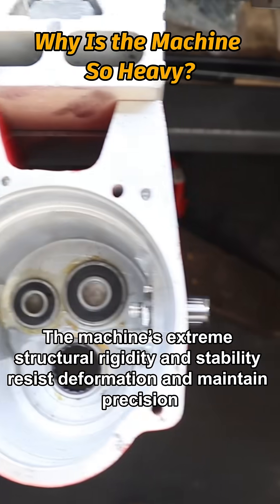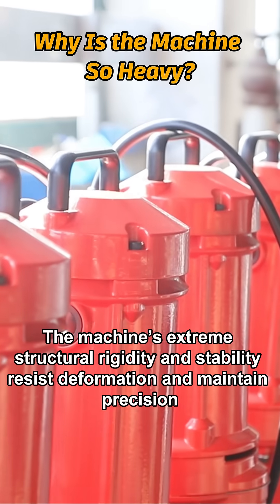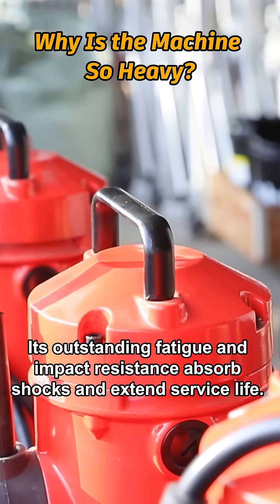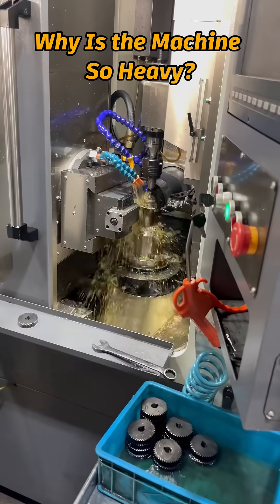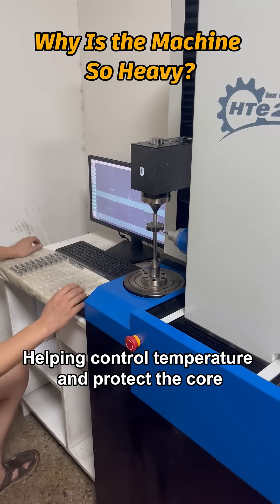The machine's extreme structural rigidity and stability resist deformation and maintain precision. Its outstanding fatigue and impact resistance extends the service life. Metal is an excellent conductor, helping control temperature and protect the core.